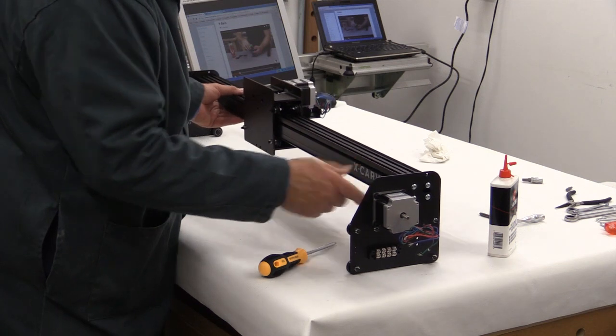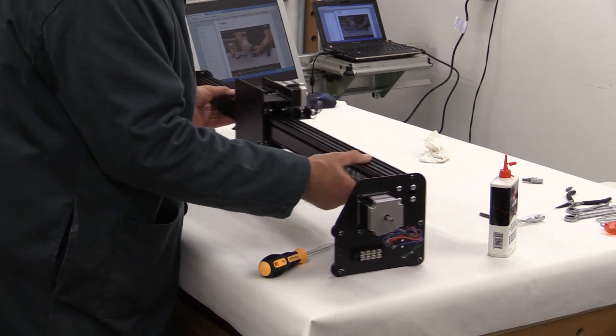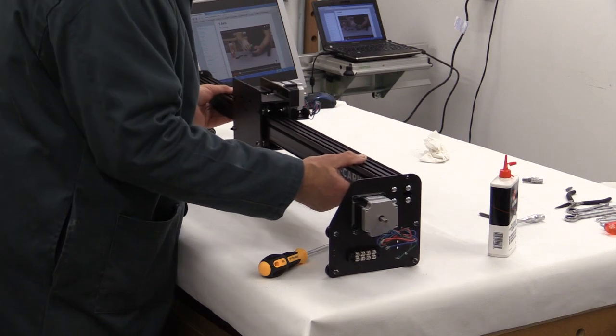Note that it's running on these V-wheels at the bottom, so when you put it down make sure it's not going to roll off your bench or surface.